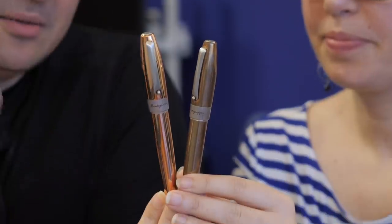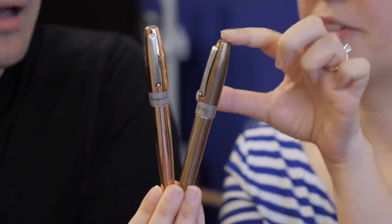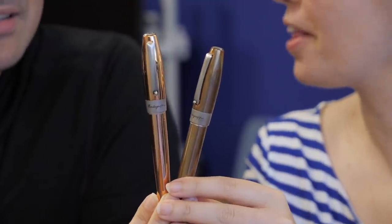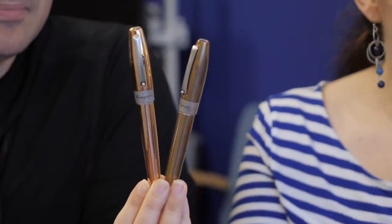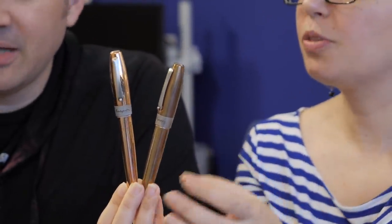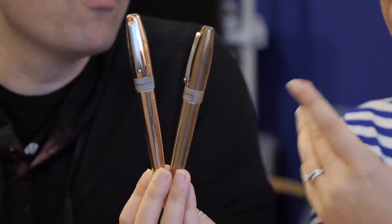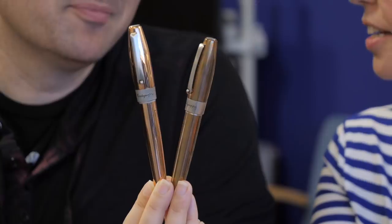So this one is bright and shiny, the other one has never been polished. This is what it will look like when it arrives to you, and this is what it will look like if you don't ever polish it. They come with a polishing cloth, so it's really what you prefer. If you want to keep it nice and shiny, you have the ability to do that. If you want it to look like a dirty penny, you can do that too.